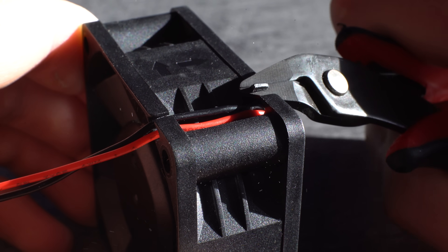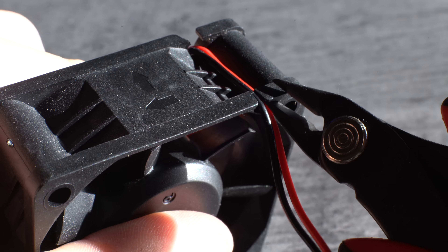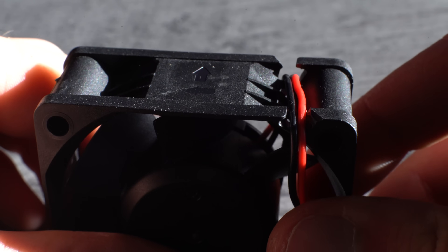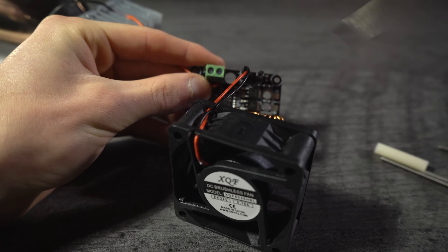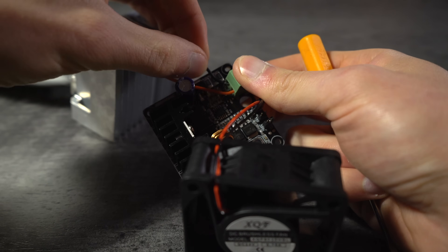To make routing the LED wires past the fan easier, trim back the wire constraining tabs. Plug the fan into the fan port on the LED driver, respective of polarity. Attach the LED power wires to the screw terminal and tighten with a small flathead screwdriver.